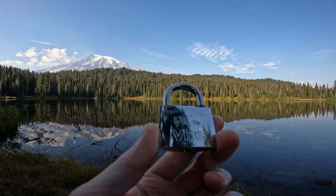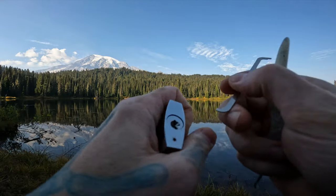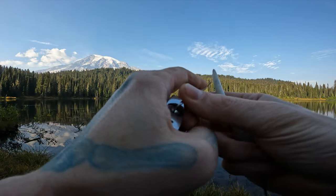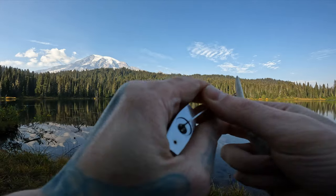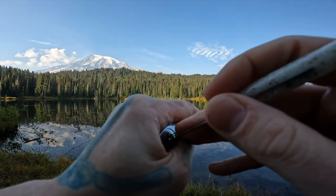Hello world, lock picking dev. Today I have a Vero padlock and we are at Reflection Lake in Mount Rainier National Park. This is five pins — I don't believe any security pins — so let's take a pick in and see what we can feel.